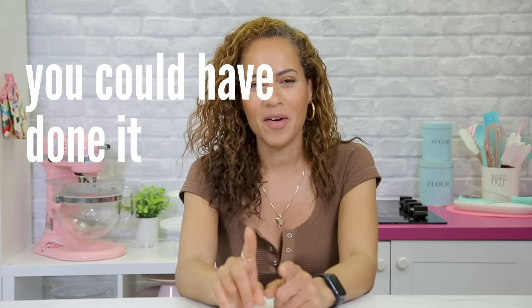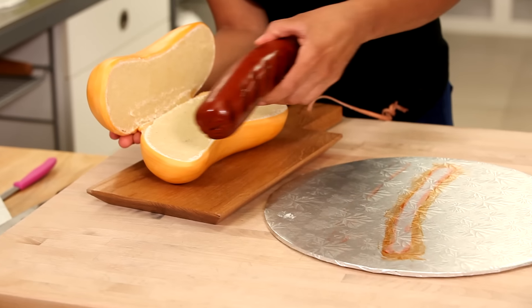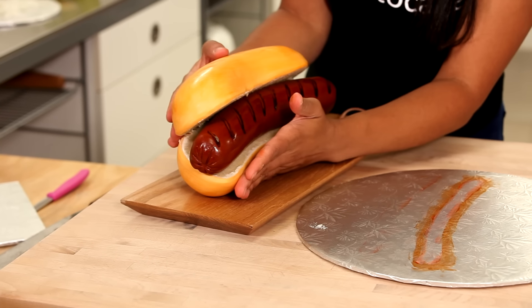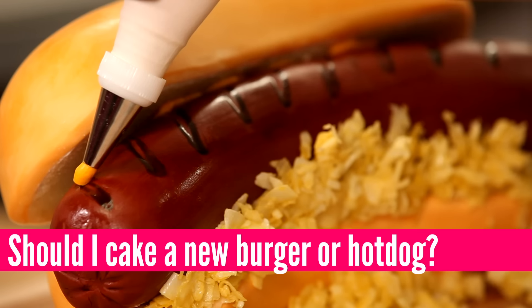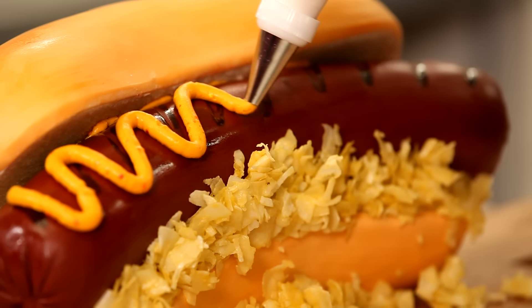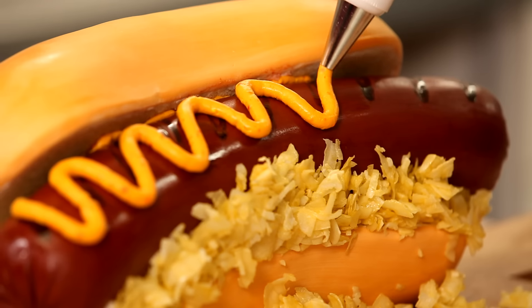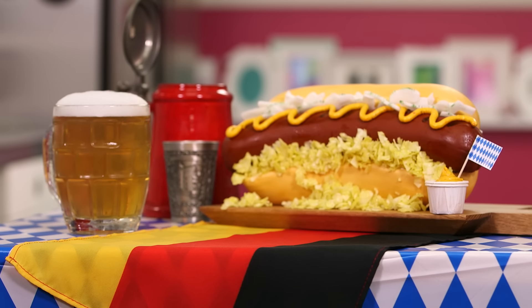I didn't paint each sprinkle one by one, but I did dye butter. Just like the burger, I think this cake is so much fun. Should I make a new hot dog? Comment below — is it a chili cheese dog, what is it? And is there a new burger I should make? Maybe a bacon cheddar? I'm starving now. The funniest thing about this video is I refused to bite the hot dog on camera, which is why Chet came in and ate it with me — and I cut it in half. Who cuts a hot dog in half?